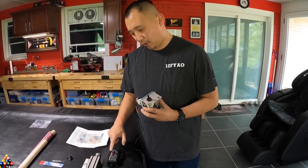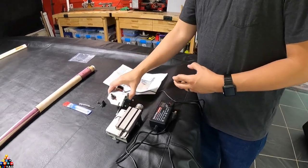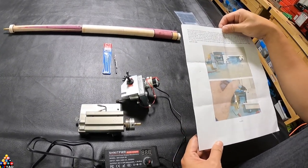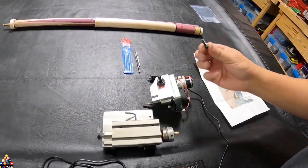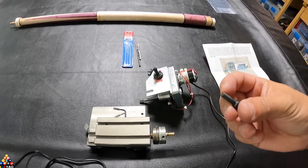This is the Made in America Qlay Power Feed. It comes with a power supply already attached to the motor itself and to your switch. It also comes with instructions on how to install the power feed onto your slide, and it also comes with a bolt — the bolt is a 10x32.